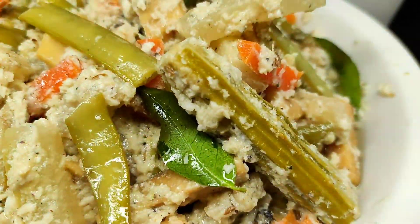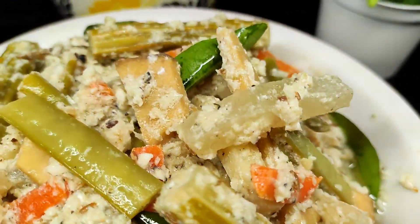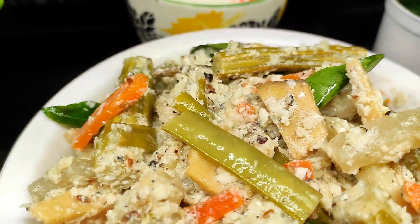Hi friends! I am here to talk about this video. What is the special one?